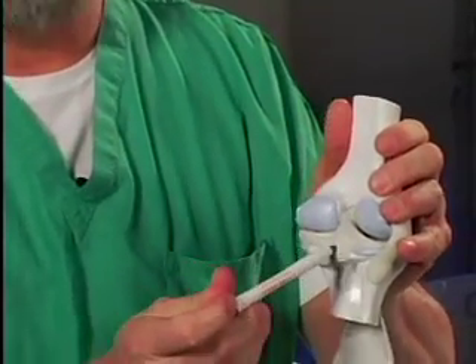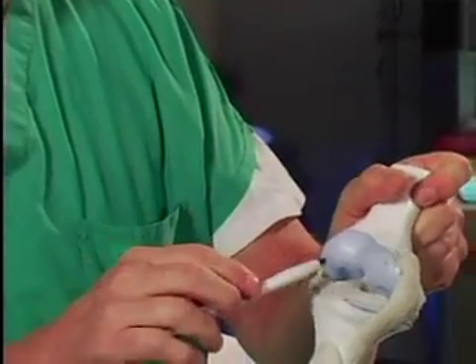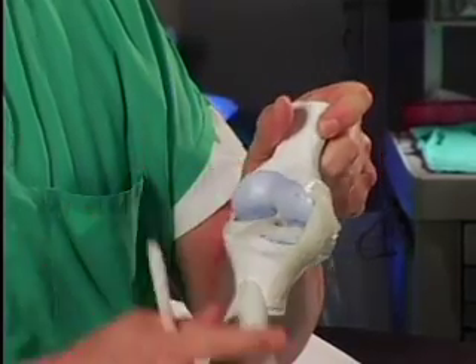From Northwestern High School: explain how the post works instead of the cruciate ligaments. Okay, these are the cruciate ligaments. Here's the anterior cruciate ligament right here, and on the back side, here's the posterior cruciate ligament. The posterior cruciate ligament runs from the back of the tibia to the front of the femur, and the anterior cruciate ligament runs from the front of the tibia to the back of the femur.